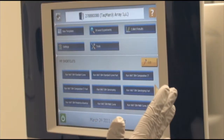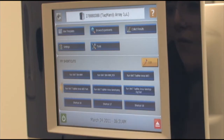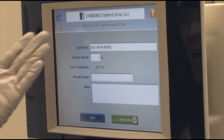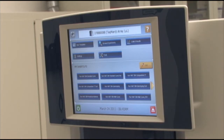On my touch screen, I'm showing that we have the TaqMan Array 1-microliter block. I'd like to run the appropriate protocol, so in my shortcut menu down here I have the Va7 TaqMan Array Delta Delta CT protocol. I'm going to choose that protocol. Then we have an experiment name, reaction volume, barcode number if I would like to use that, and notes if I would like. I'm going to press start the run now.